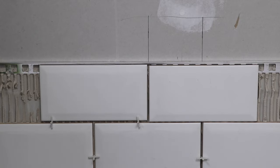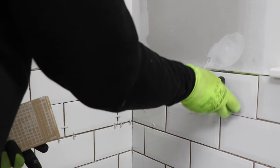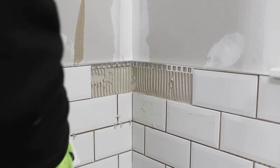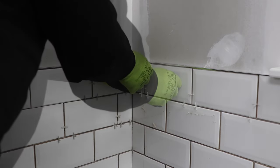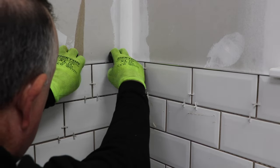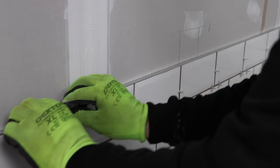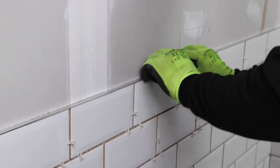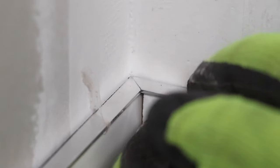With the trim in place, I can now tile the last course as normal. Once all the tiles are in place, I can press down on the trim to fit it snugly against the top of the tiles, making especially sure that the mitred corner is sitting right and looking correct.